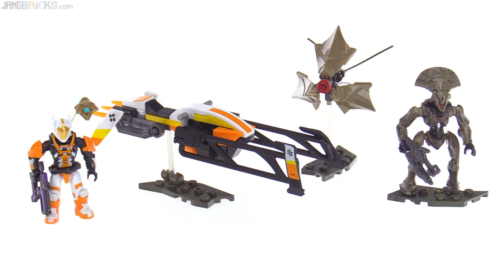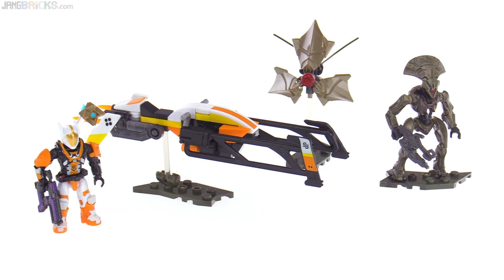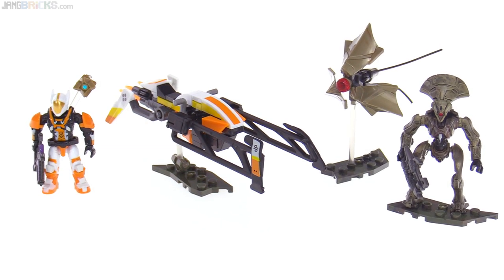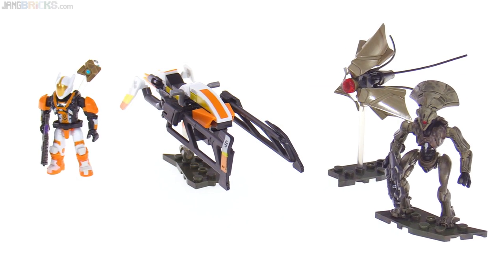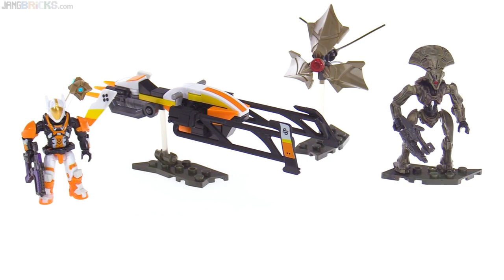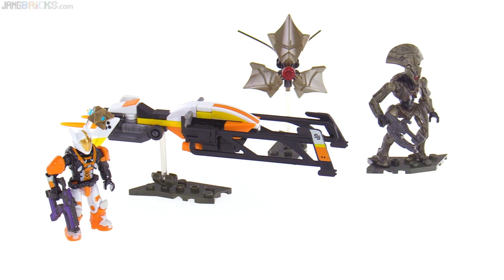From a set that gave me a good dose of nostalgia, we move to one that gives me very little because this is based on SRL stuff. I personally have not been able to partake in SRL very much — the first time it came around was during one of my breaks from the game when I'd gotten tired of the grind, and the second time around I was too busy making content for this channel to participate; I was only able to run a handful of races.